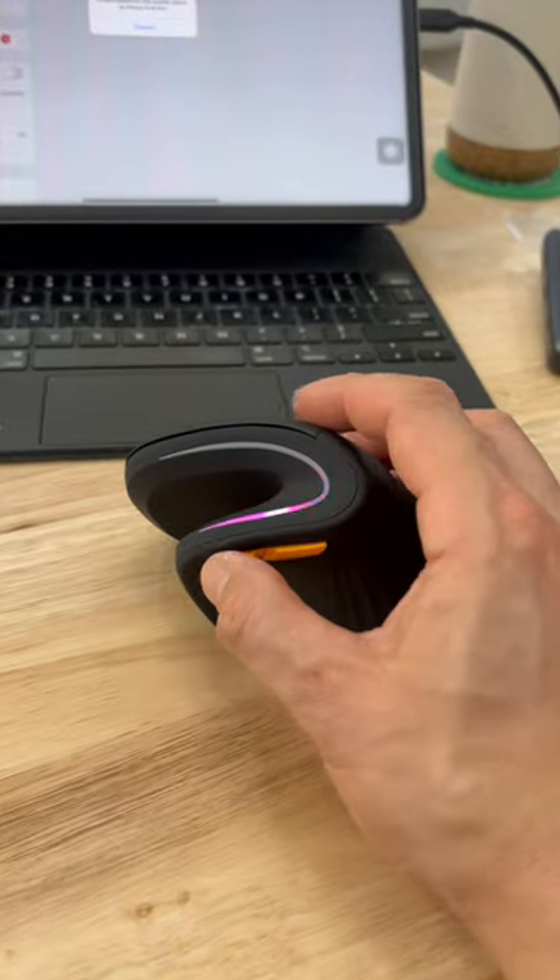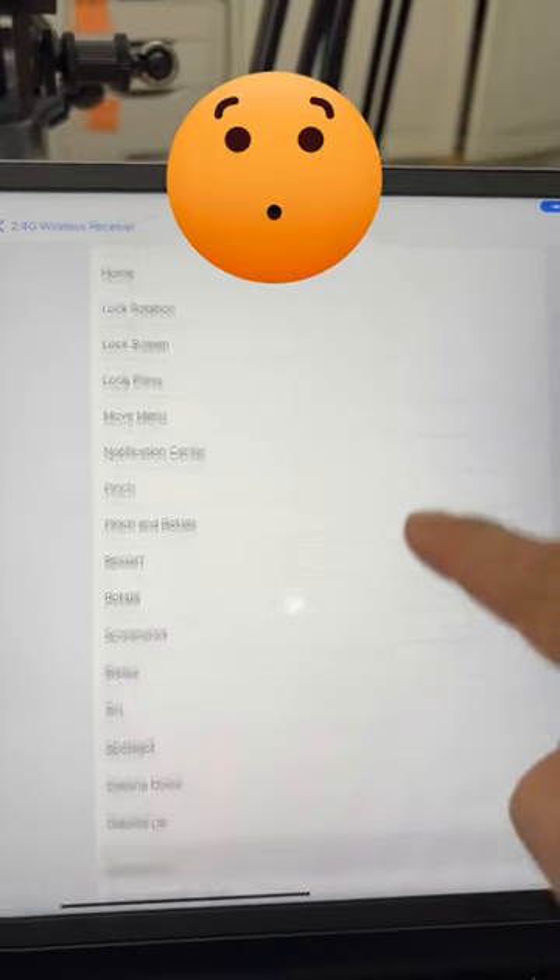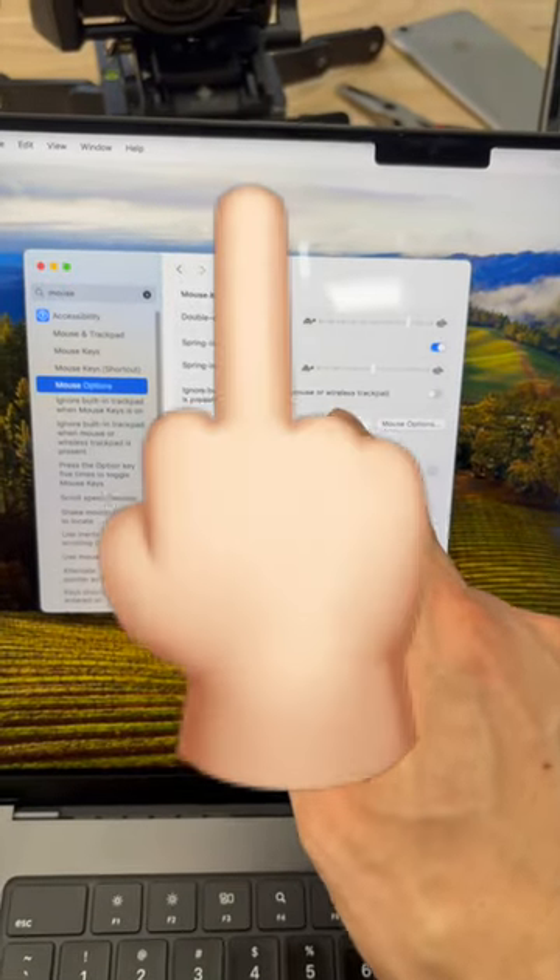Let's push this button and it gives you all these options to customize that button with. In macOS, you get a giant middle finger. That doesn't make any sense to me. Does it make any sense to you?